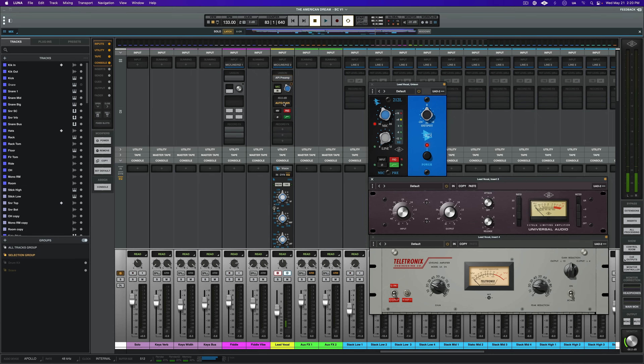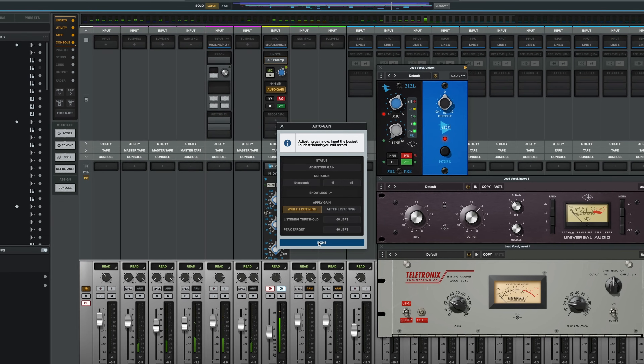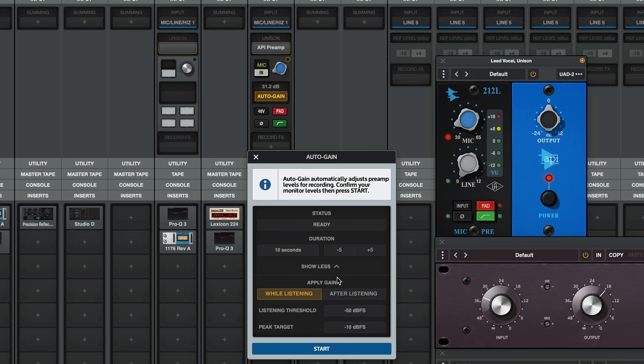Since this is a lead vocal and I want to nail this setting, I'm going to engage auto gain, which takes all of the guesswork out of setting the level. All I have to do in Luna is click auto gain, set my target peak level and listen threshold level, and then have the artist run through a few seconds of the performance. I'll usually make sure that this performance is at the most energetic part of the track, like a chorus or a bridge. Okay, Katrina, we're going to call up a chorus here and I'll get you to sing along as we set a level for you.